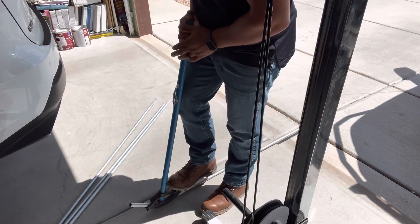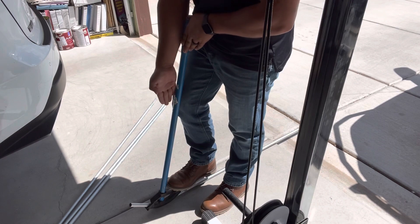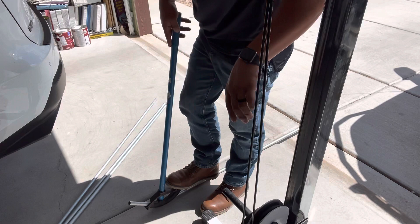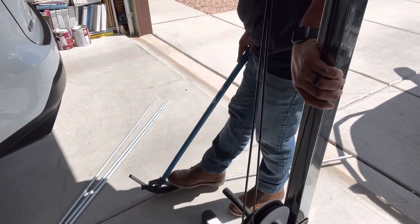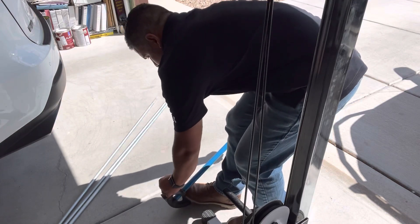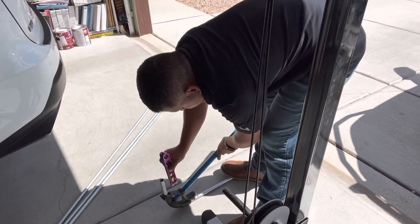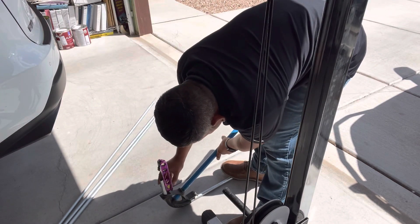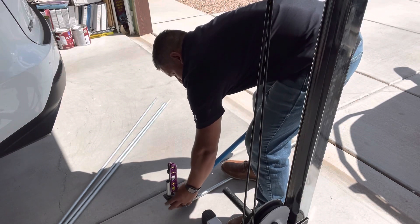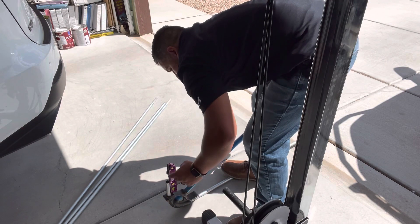Fun fact: when this thing is at 90 degrees, it's a 30-degree bend — just a side note. So we'll do this nice and smooth, visualize where we think it is. We'll get our trusted level, and you're always gonna want to bend it a little further than necessary — and boom, there we go.